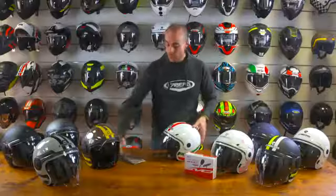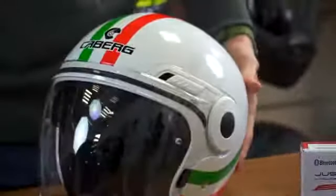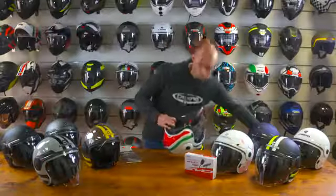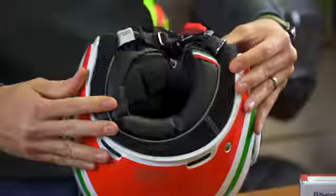Also available as an optional extra is the pin lock insert. On the interior of the helmet we have a fully removable lining which can be taken out and washed to keep the helmet nice and fresh.